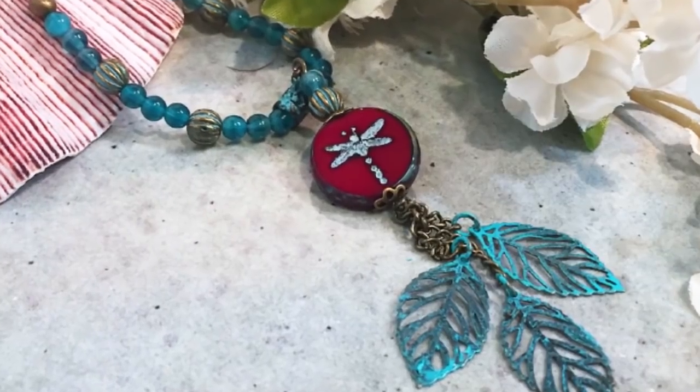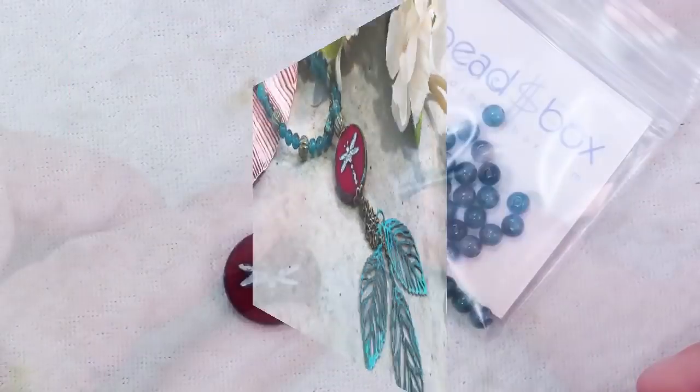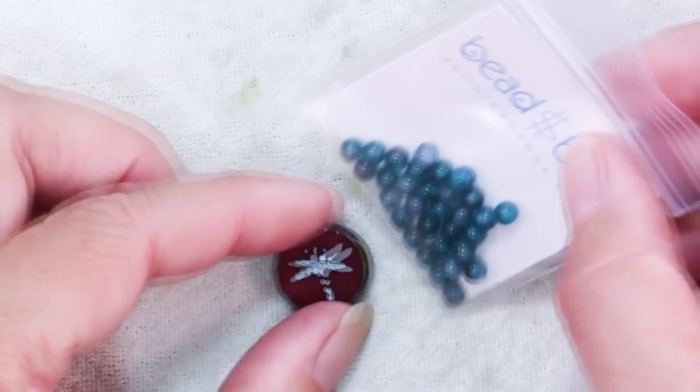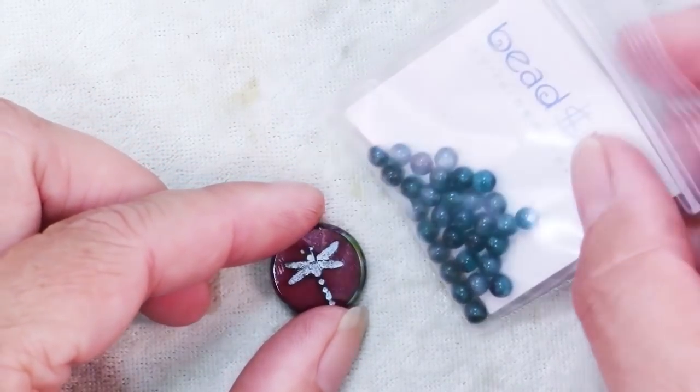Sandy here. Thank you so much for taking this class. So in a recent bead box unboxing I mentioned that I had ideas for these two beads that came in the either September or October 2017 dollar bead boxes.